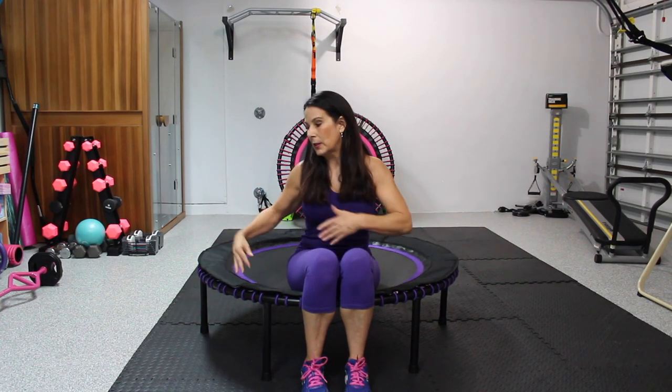This is the purple Leaps and Rebounds rebounder and this is a 48 inch rebounder. The pink one back there is a 44 inch rebounder. This one gives you a lot of space to do your rebounding, to jump, to hop around, feeling really safe that you're not going to come over the edges. And it's half the price — yes, I said half the price.